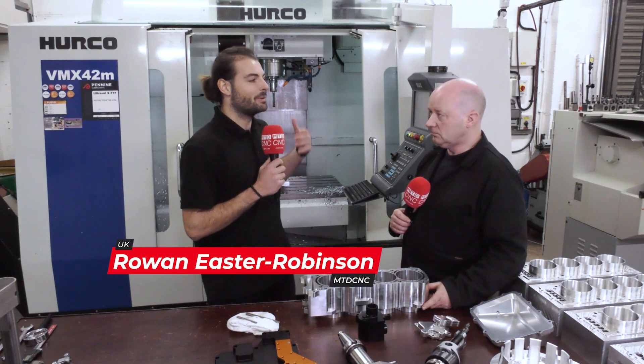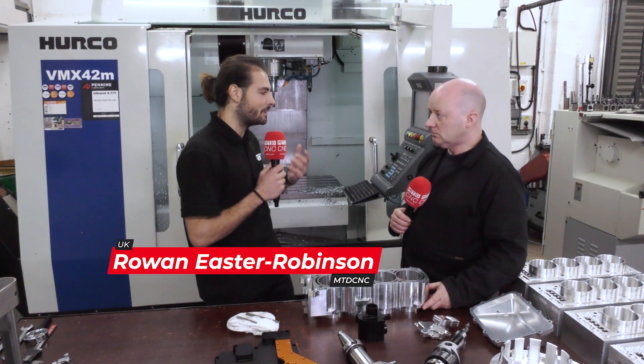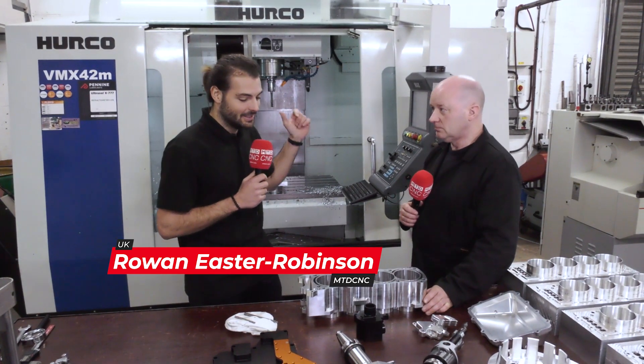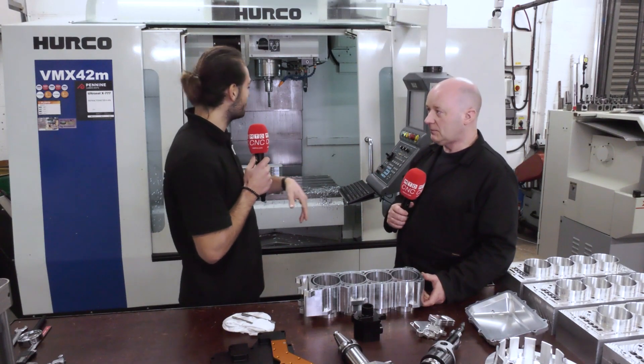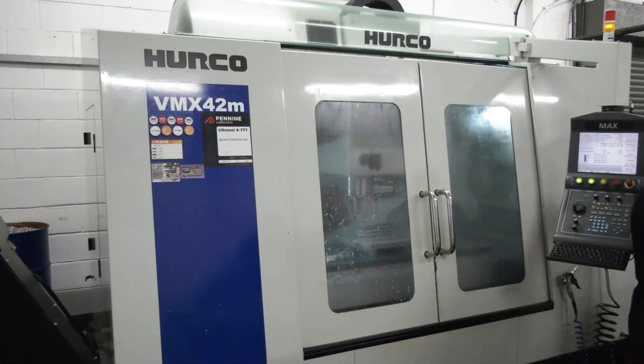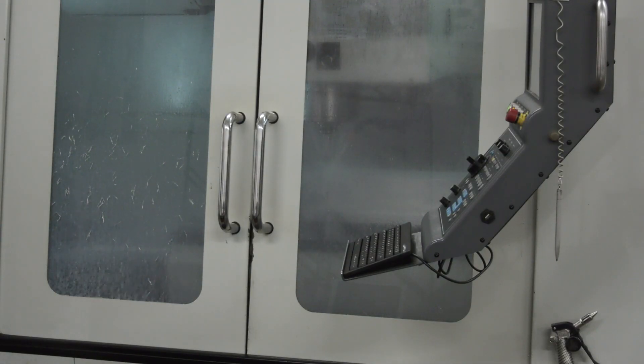Personally I've been lucky enough to work on machines that have spindle chillers and never really had to worry about it. But today we're going to talk to Steve from HSM Components about running this fairly old Herco and making what is quite a precise face on this engine block part. So can you talk to me about how you made the face, what the tolerances are, what the Herco does, and what thermal growth do you experience?